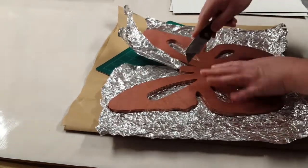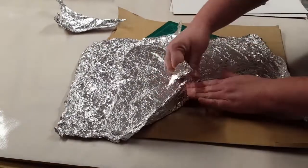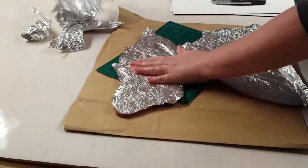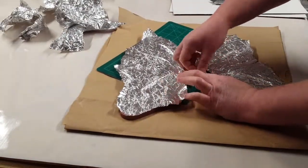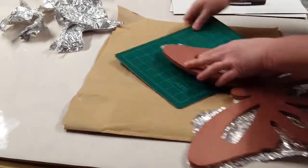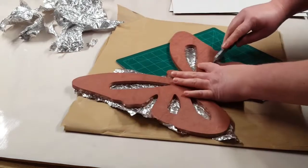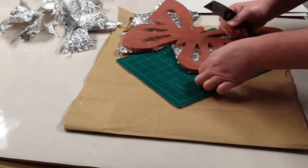All that extra foil goes into a little bucket and I use it for other projects, so none of it goes to waste. This doesn't have to be perfect — it doesn't matter if it's completely covering the back because all I want is for it to be covering those holes. As long as I'm careful not to poke a hole where those holes are, it's not going to hurt it. I just keep cleaning up around the edges.